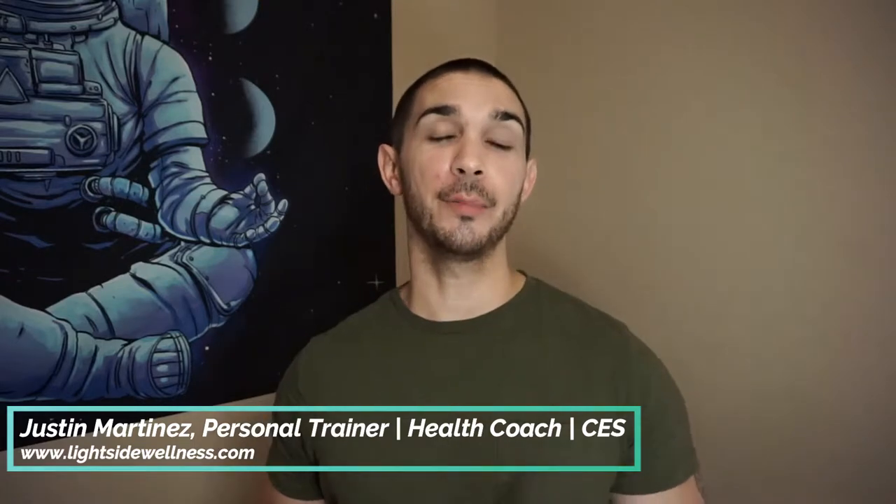What's going on everyone? Justin here with LightSide Wellness, and in today's video I'm going to break down the best way to take a power nap if you work in an office or at a desk.